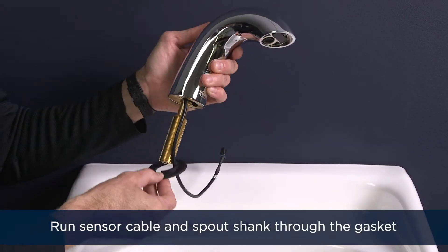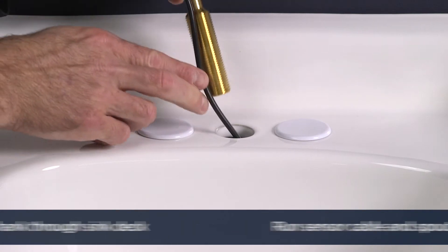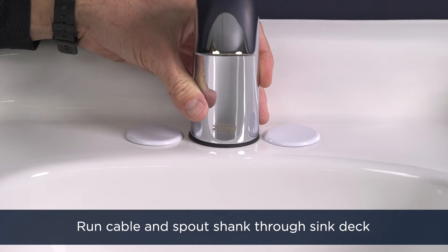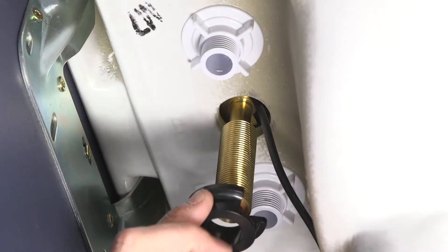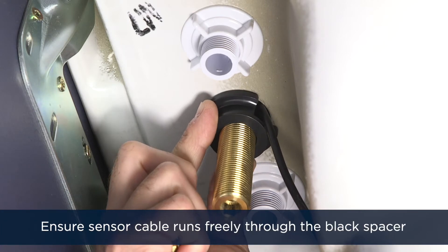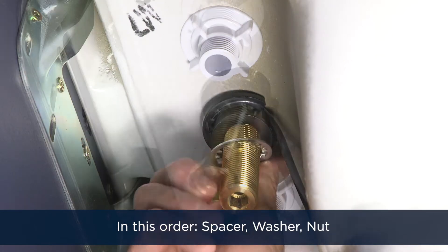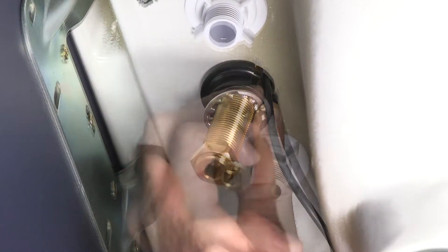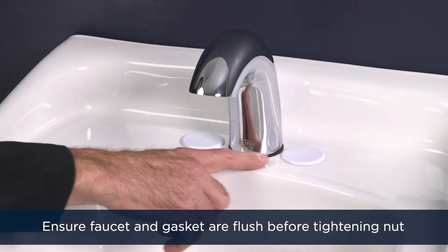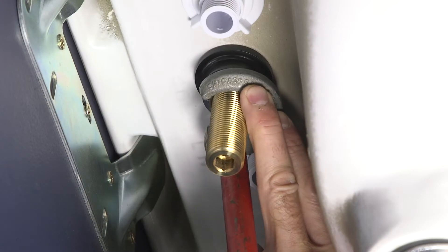Run the sensor cable and spout shank through the black base gasket, then run them through the hole in your sink deck. Gently rest the faucet and gasket on the sink. Install the shank hardware as shown, being sure that the sensor cable runs freely through the cutout in the black spacer. Hand tighten the brass nut and check that the faucet spout and gasket are properly positioned, then tighten the brass nut with your wrench.